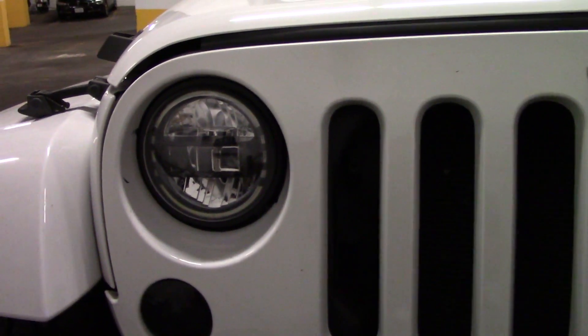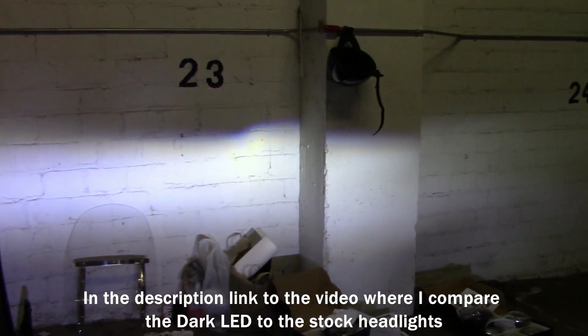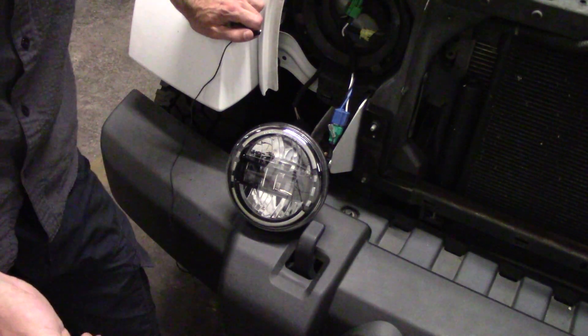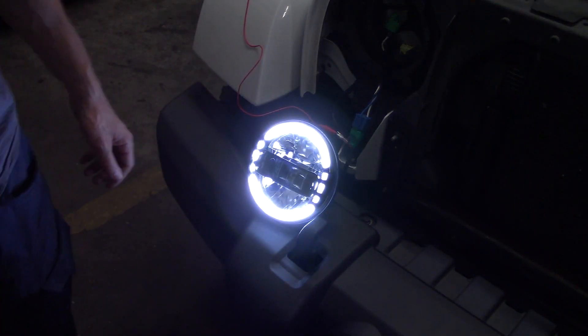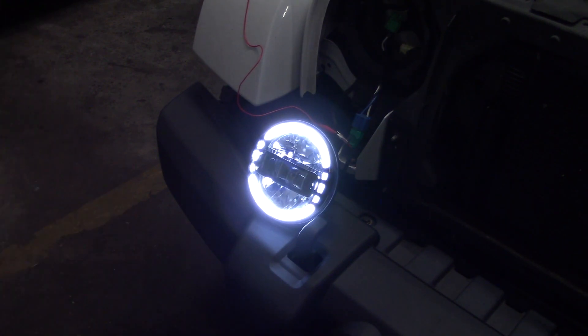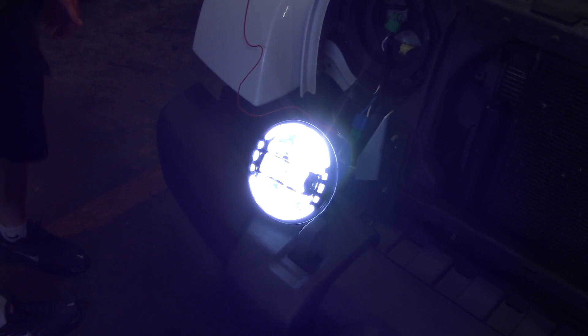And of course we all know how stock looks like. So this is the low beam. On the right we have the new one, and on the left we have my old LED. Now that we saw the low and high beam in action, I actually want to see how the driving light looks like on this one. My 2012 Wrangler does not have a driving light option, so we're going to have to improvise. Wow, really cool. Let's see it with the low beam. And now the high beam. Yeah, that's super bright. Awesome.